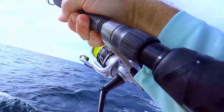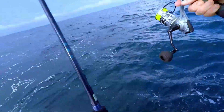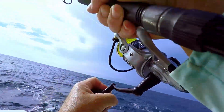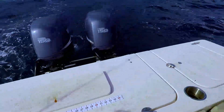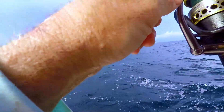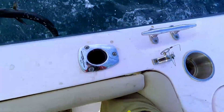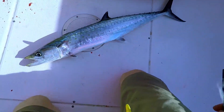Got him again on the sinker rig — he's a bigger one. Let's see if we can get him out without tangling. It's got a little bit of weight to him... I think that one either got off. All right, we've got a bigger one on this one — definitely a bigger one. I guess we kind of traded fish.